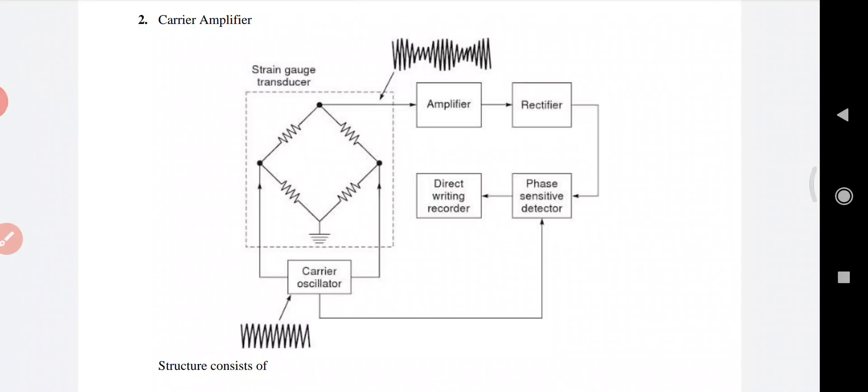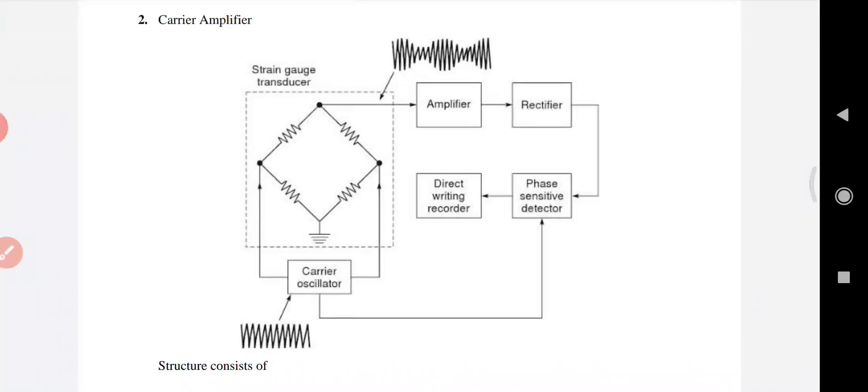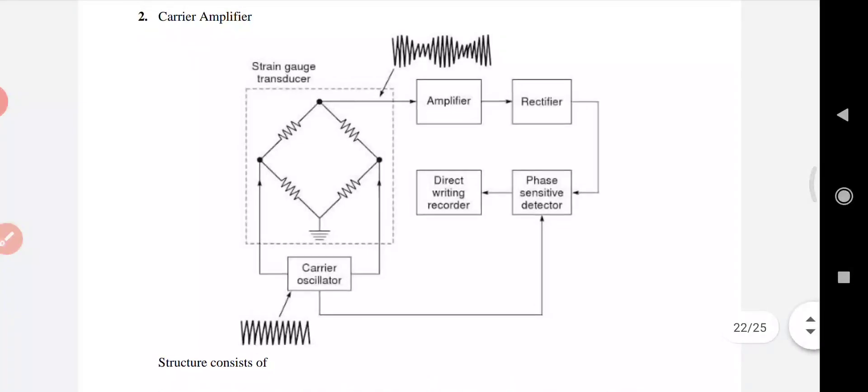The output of the transducer is an amplitude modulated signal. This amplitude modulated signal is then given to the amplifier. The amplifier used is a multi-stage capacitance coupled amplifier. The first stage produces amplification of the amplitude modulated signal, the second stage responds to the signal frequency components of the carrier signal only, and it is further amplified in the third stage.